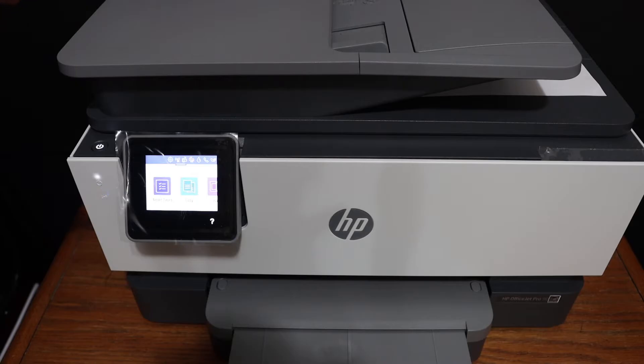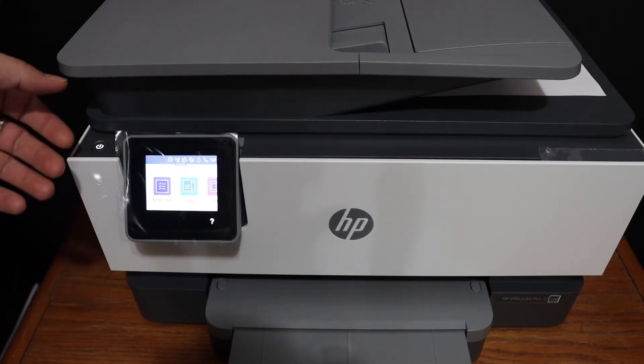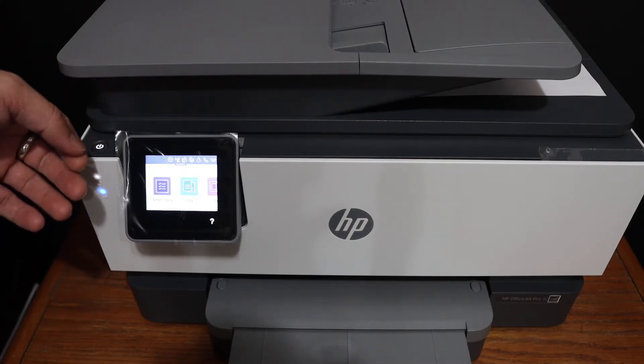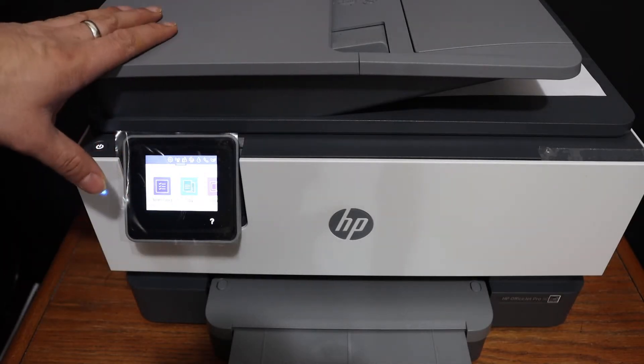Today's video is regarding the HP OfficeJet Pro 9010/11 printer. I am going to show you how to set up Wi-Fi Direct on this printer so that you can use it for wireless printing and scanning. If you don't have a home or office Wi-Fi network, then this feature is really helpful.